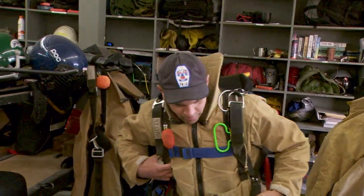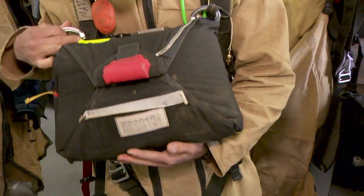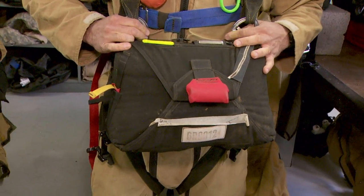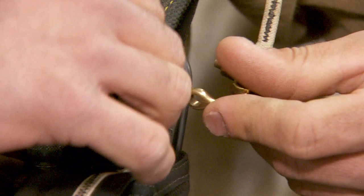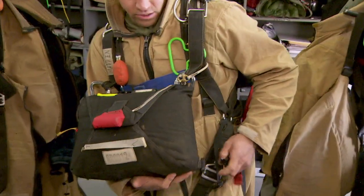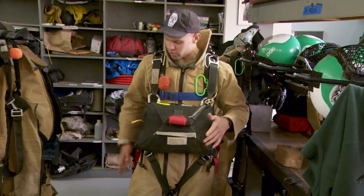The next item will be our reserve parachute, and that'll go on our front. This reserve parachute is our backup — in case something were to go wrong with our main parachute, we've got this one. There are a couple different ways it can be deployed. There's a spring-loaded drogue under here; if I were to pull this red handle, the spring-loaded drogue would pop out, catch air, and pull the reserve parachute out.